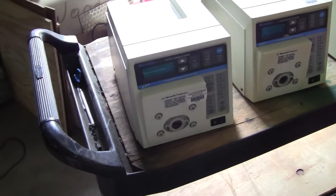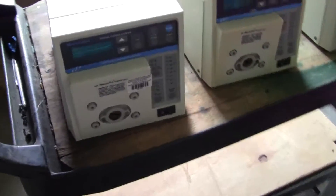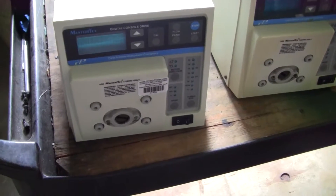Hi, this is Michael Nytao from HitechTrader. Today we're looking at some Cole Palmer MasterFlex digital control drives.